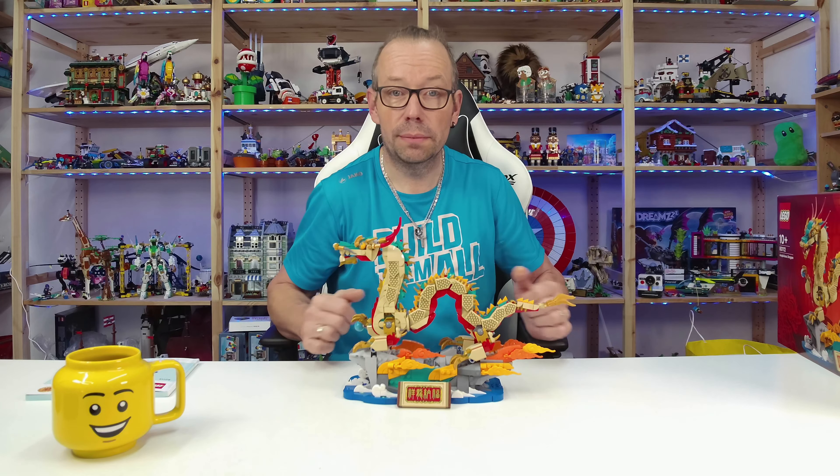I think that's all from me about this set — I really like it. What do you think? Write it in the comments, and we'll see you in the next video. Bye bye!